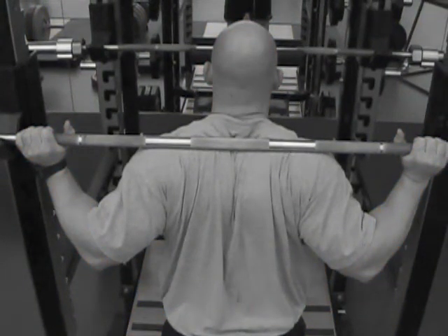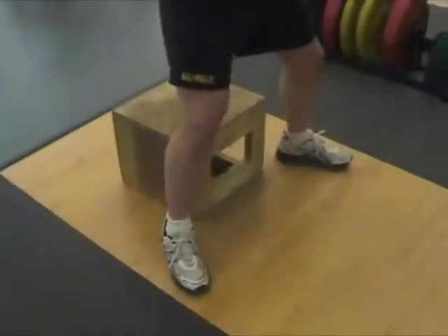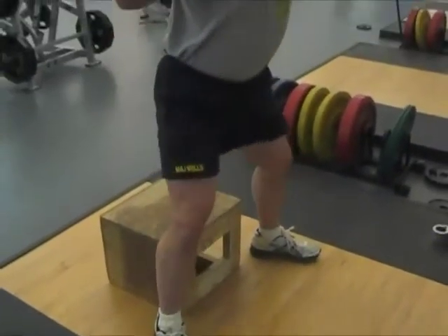Center the bar and keep your back tight with your shoulder blades retracted. Align your heels with the front edge of the box.